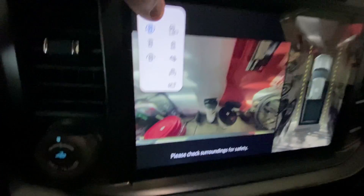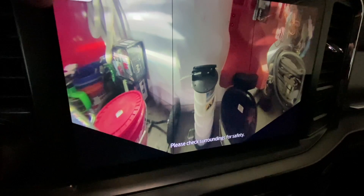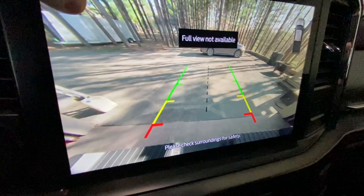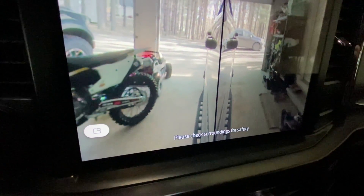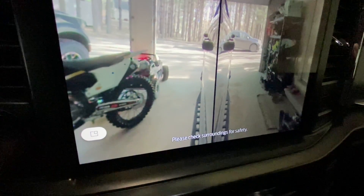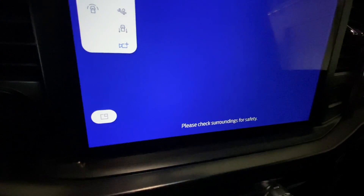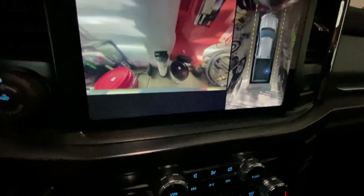I honestly think the camera quality feels a little more higher resolution than my '21 Raptor. The menu is different too. That's all the same on my Raptor. Bed camera view — same as the 2020. This is new — I didn't have this on my 2020 F350 and I don't have it on my Raptor. The only way this was accessible before is when you have a trailer connected. And then this one will be for when you have a trailer connected. Let's go back to just a full view — camera off.